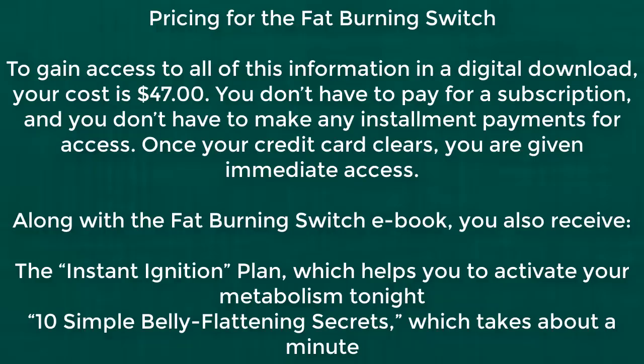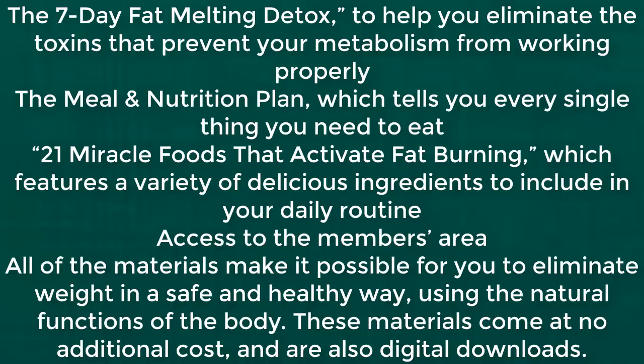Along with the fat burning switch ebook, you also receive the Instant Ignition Plan, which helps you to activate your metabolism tonight; 10 Simple Belly Flattening Secrets, which takes about a minute; The 7 Melting Detox, to help you eliminate the toxins that prevent your metabolism from working properly; the meal and nutrition plan, which tells you every single thing you need to eat; 21 Miracle foods that activate fat burning, which features a variety of delicious ingredients to include in your daily routine; and access to the members area. All of the materials make it possible for you to eliminate weight in a safe and healthy way using the natural functions of the body. These materials come at no additional cost and are also digital downloads.